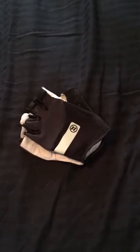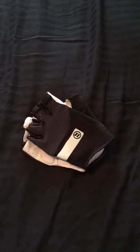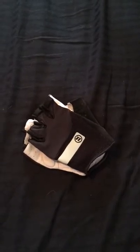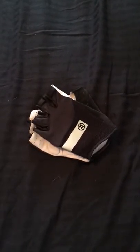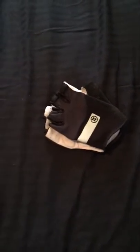Hello fellow bikers and outdoor enthusiasts. Today we're going to be reviewing the Novara Arzo biking gloves. I don't know if these are made for road bike or mountain bike, but I use them for mountain biking.